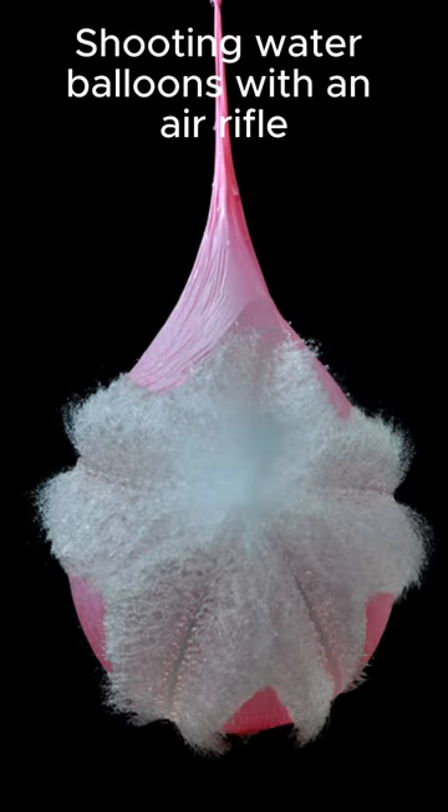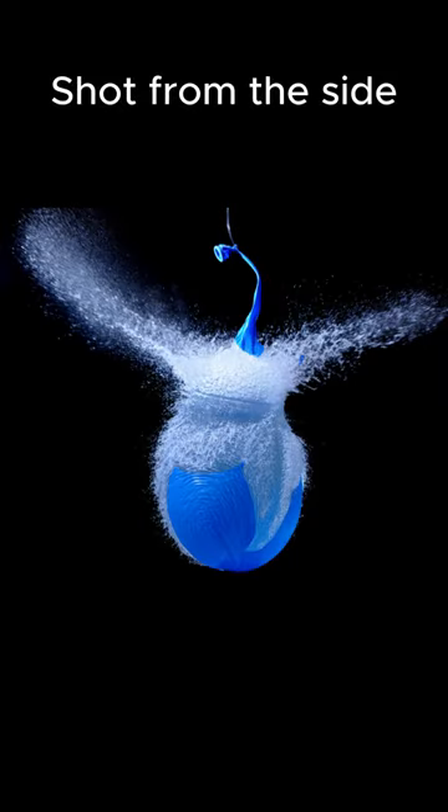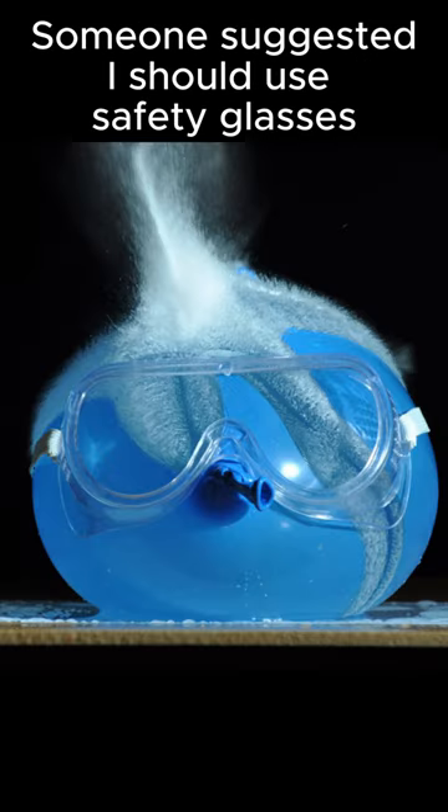Speed photography — shooting water balloons with an air rifle. Shot from the side, the water jumps outward from the air rifle. Someone suggested he should use safety glasses.